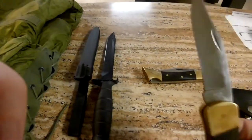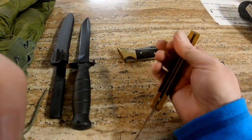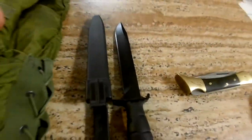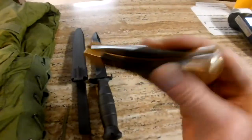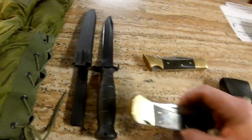People actually used these Buck and Case knives — they were tools. I know a lot of things right now are just for collectors who want pristine items, but back then you had a knife in your pocket and you used it. This was a working man's tool, but now they've become collectible.